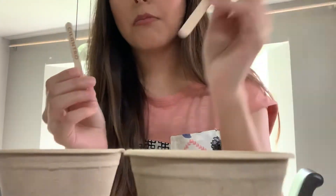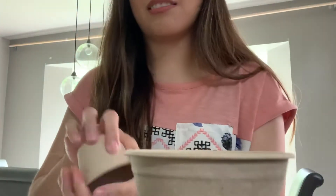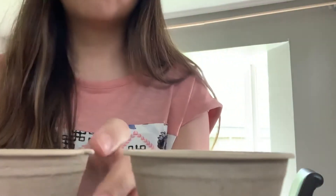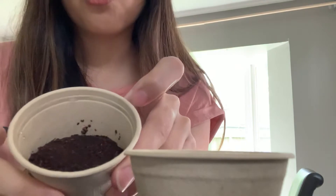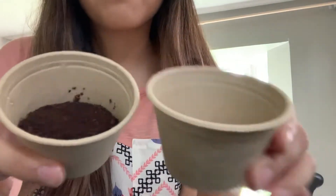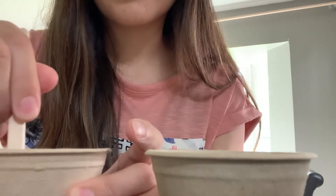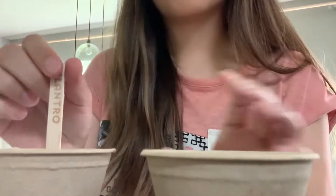I have two pots. These are little markers that tell us what we're growing. First, what we're going to need to do — since this isn't really soft soil — we need to put some water in it and that's going to help it get nice and soft. I have a cup of water and we're going to put some in here. It's going to get nice and dark. See the difference? Nice and dark. So that now turns into soil which is soft.